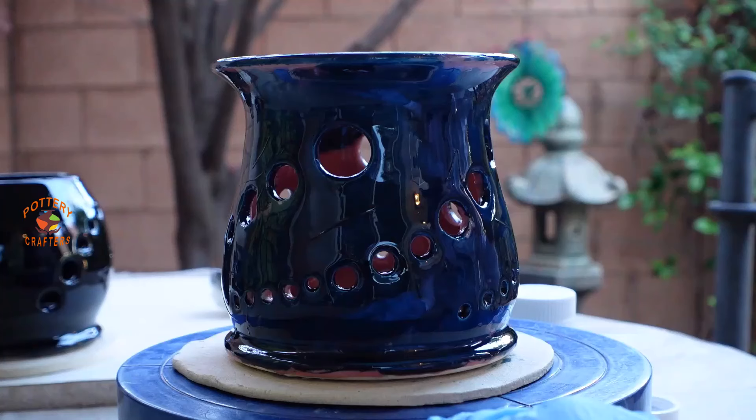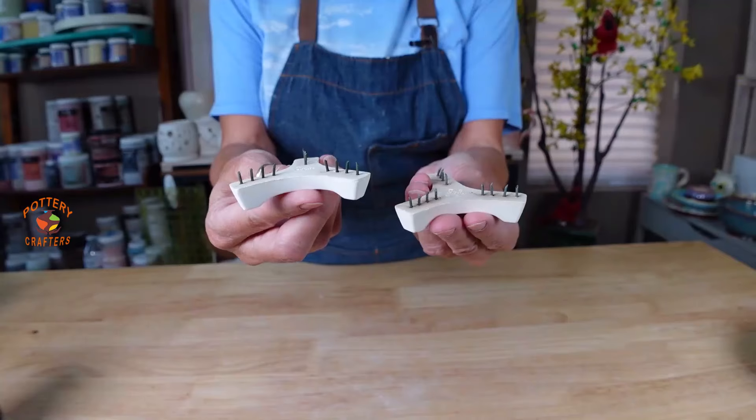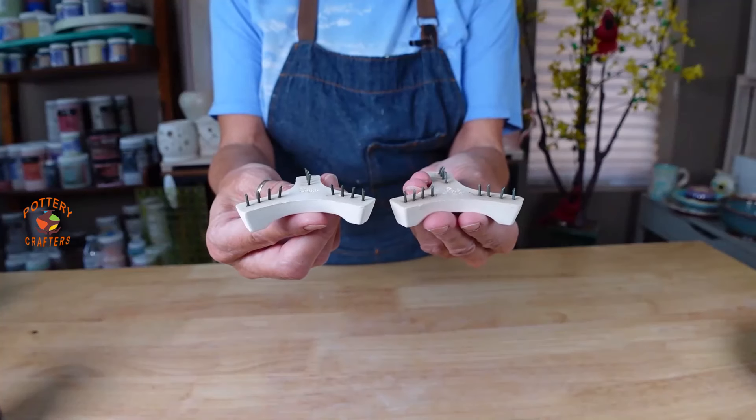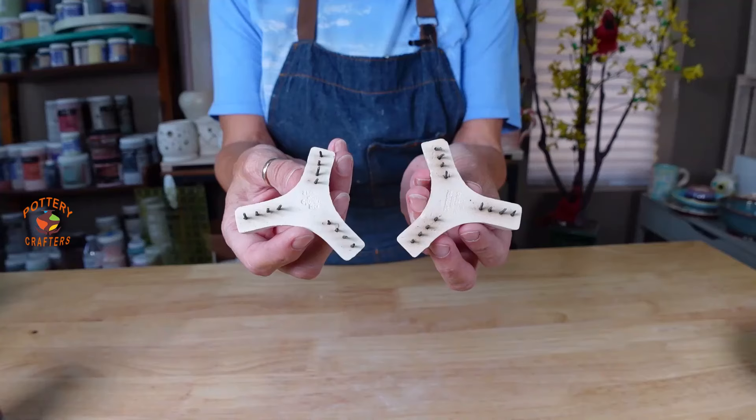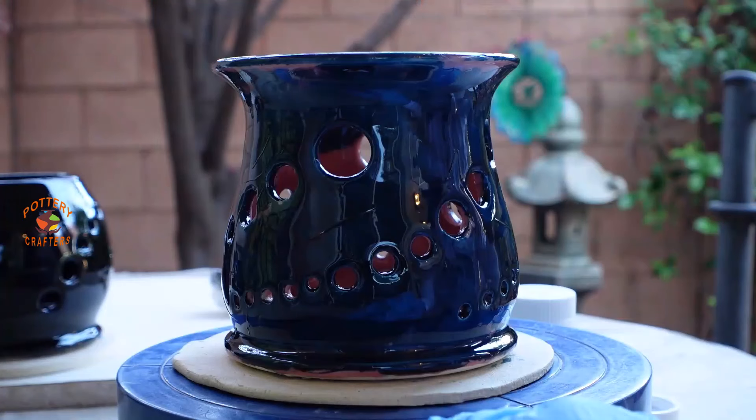After applying one coat to each candle holder, I'll allow them to dry completely. The candle holders need to be stilted — that is, placed on stilts for proper airflow around them. Firing is done at low temperature: for Mother of Pearl it's cone 020, which is 1,160 degrees Fahrenheit or 626 degrees Celsius, fired on the fast speed.